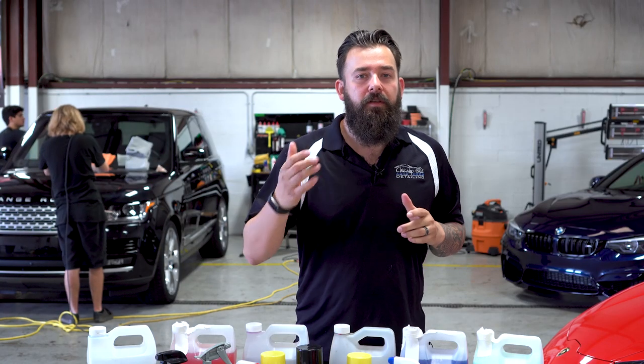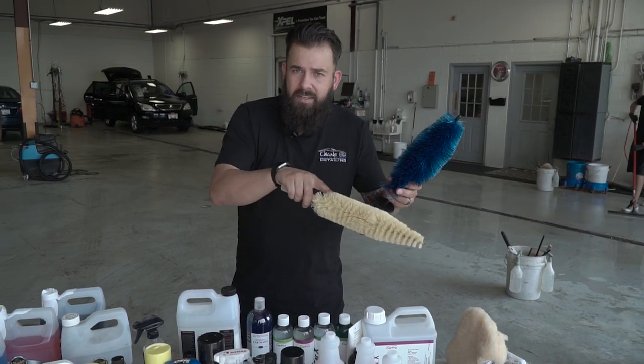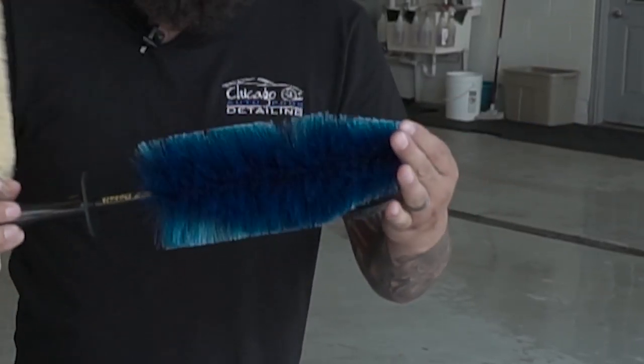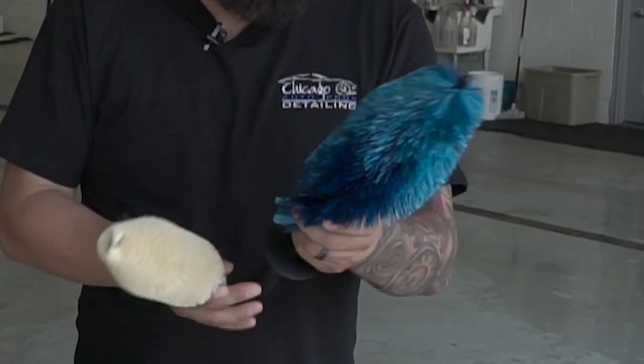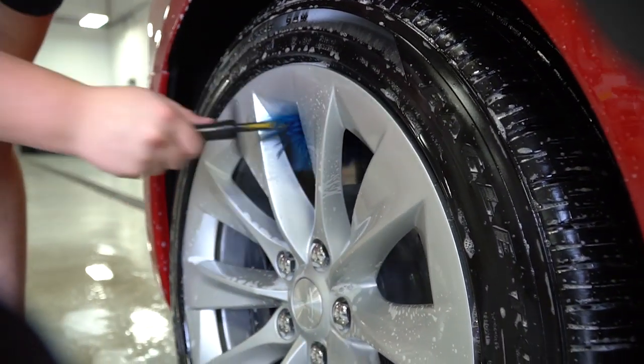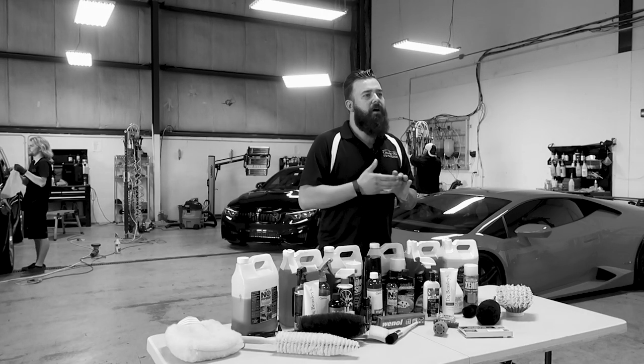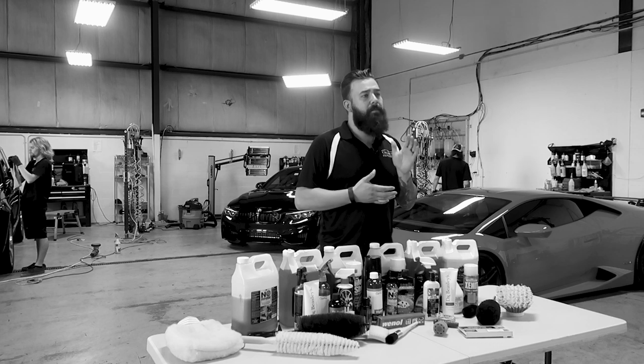Other tools for cleaning the barrels include the easy detail brush or these long spoke brushes. These have plastic nylon bristles and are great for getting way back in the barrel. I like these brushes when you have tight spoke wheels — they fit in a little better than the Wheel Wooly. The bristles are a little more aggressive than the Wheel Wooly, so just be cautious when using these on black glossy painted rims.